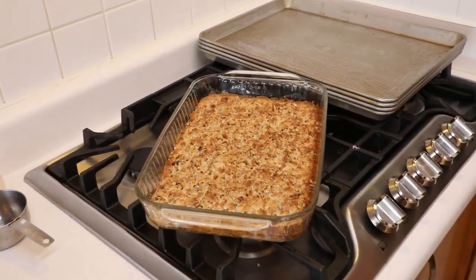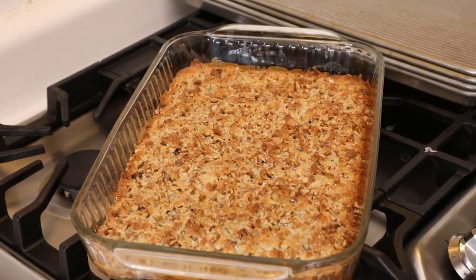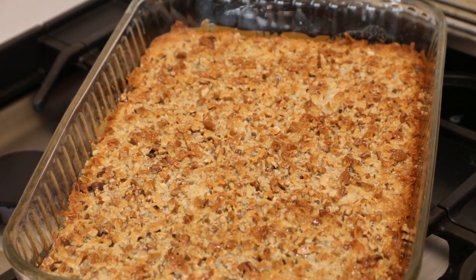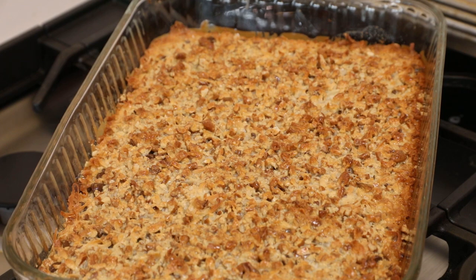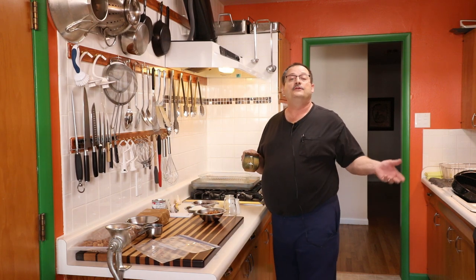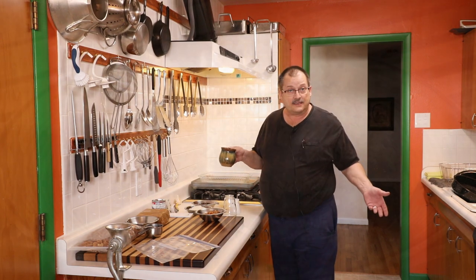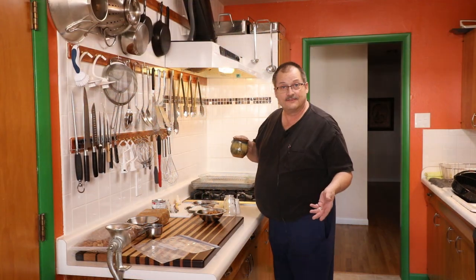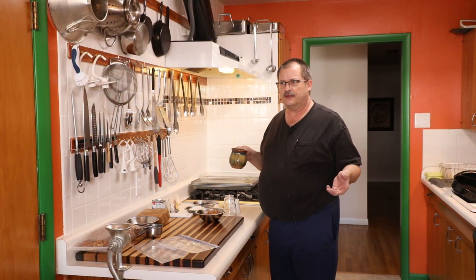There we go. That's what I'm talking about right there. Check that out. Gorgeous looking. Absolutely gorgeous. Well, hello and thanks for joining me for another one of my holiday videos. I'm doing these for the holiday season, specifically for the week before Christmas. I'm putting them out as I go. This one, I think, is number four.